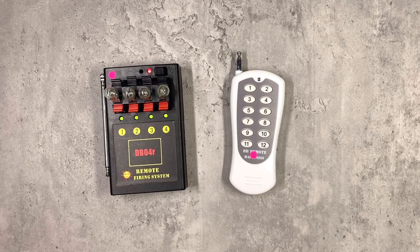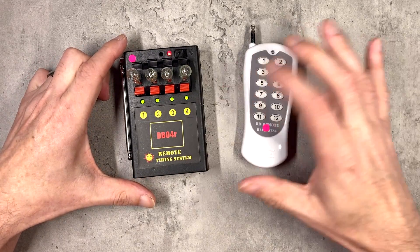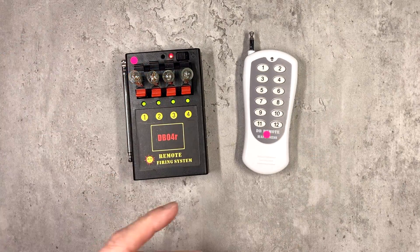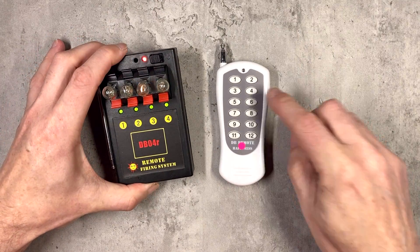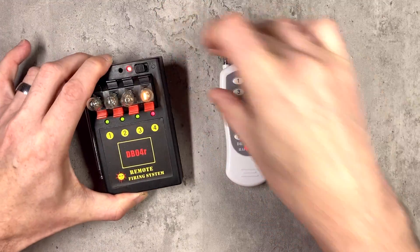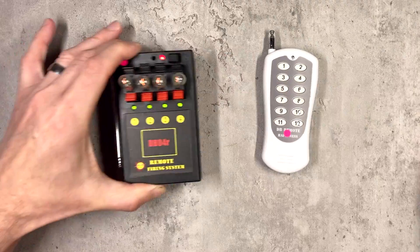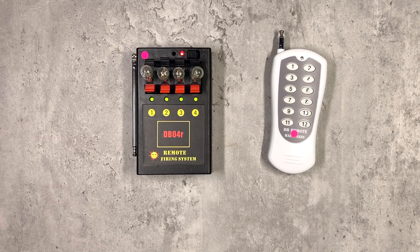To turn this into a fire-all unit — that is, you press one button and all of the keys fire — we just need to expand on mapping buttons to individual keys like we did in the previous example. We've already got 1 and 2 mapped to button 1, so it's simply a case of putting 3 into programming mode, pressing 1, letting go of the programming button, letting go of the remote, and then doing the same thing on 4: put it into programming mode, press button 1 on the remote, let go of the programming button and let go of the remote. Now if I press 1 on the remote control, all 4 keys fire.